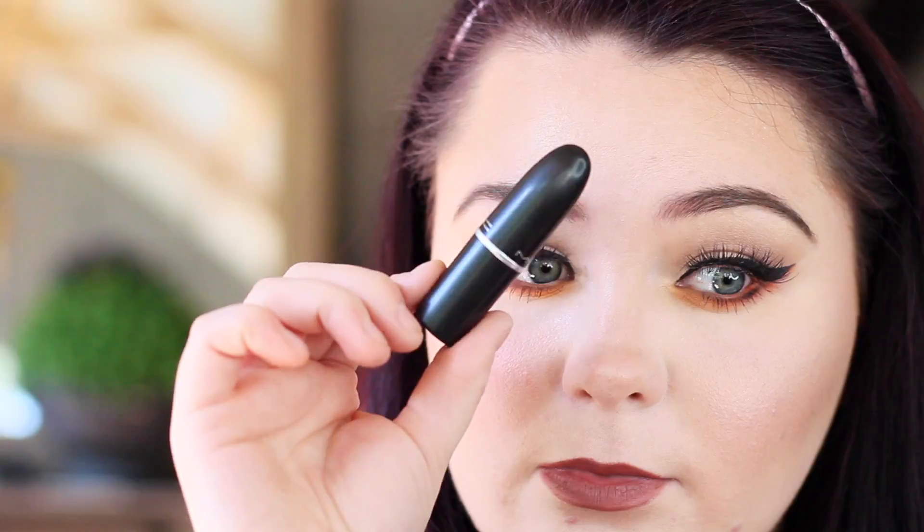I'm going to be lining my lips with MAC liner and I'll also be filling my actual lips in with this as well. Then I'm just going to be going in with a little bit of lipstick — I'm using MAC Japanese Maple just to give it a bit of shine.